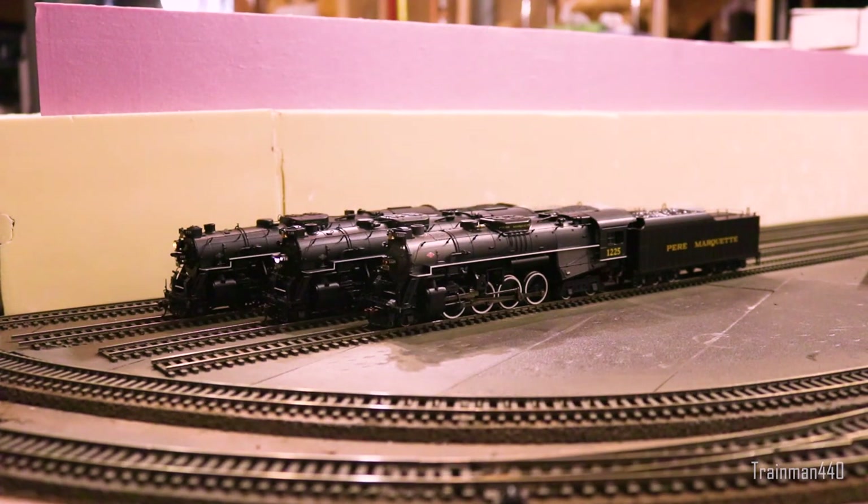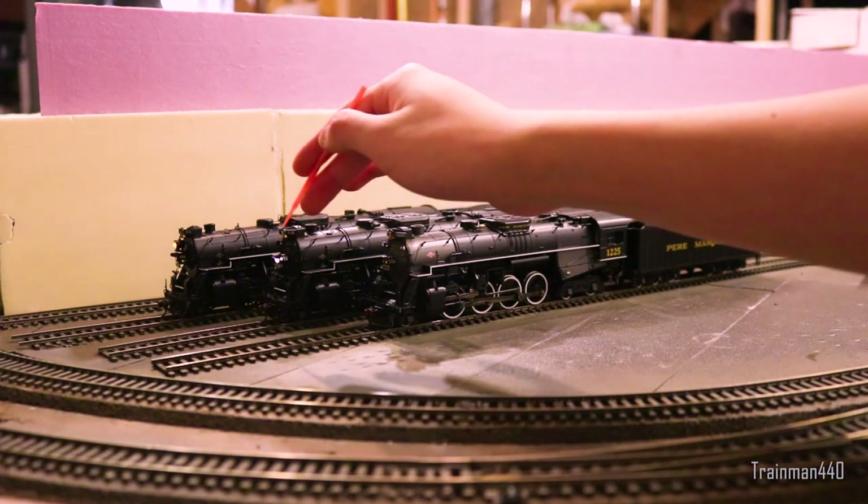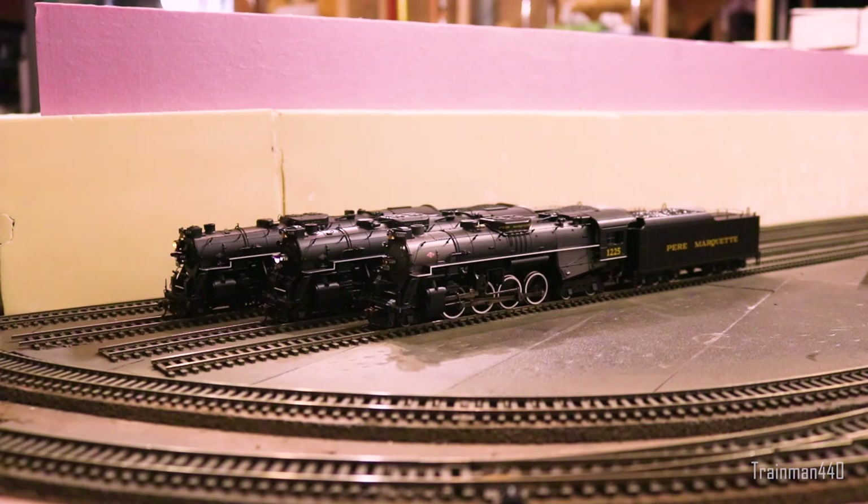Here we have another Proto 2000, Nickel Plate Road number 738. This is the first run; however it has been modified. It has no Mars light as you can tell, and it's kind of the stock Nickel Plate version.